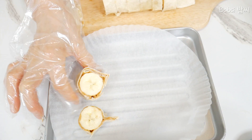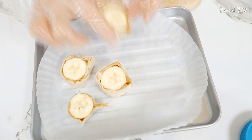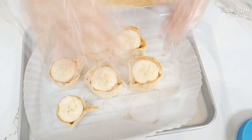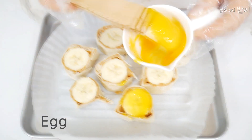Wow, so beautiful! Okay, let's put the egg. Wow, so beautiful.